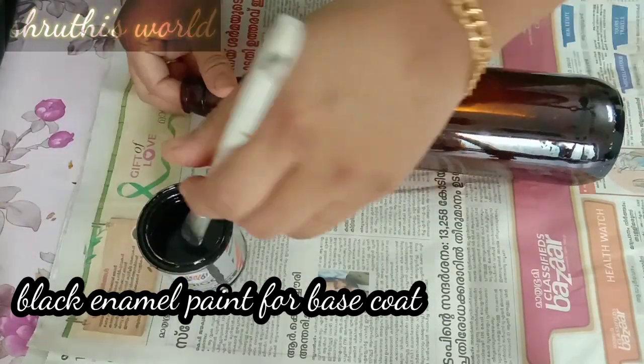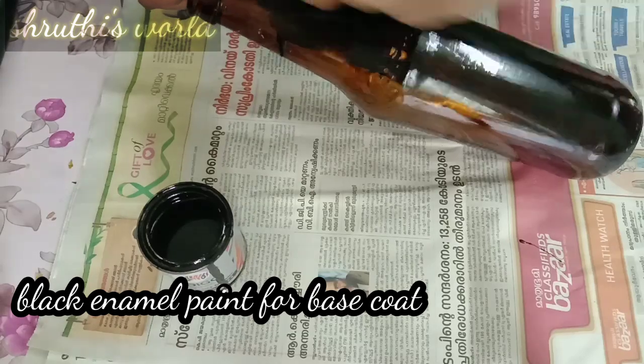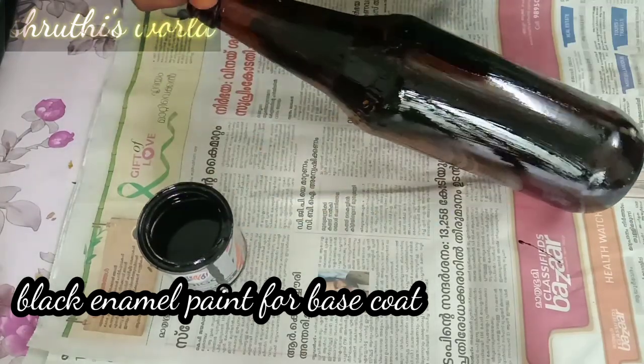In the first bottle, I am going to put an enamel paint. I am going to put it in a very shiny color.